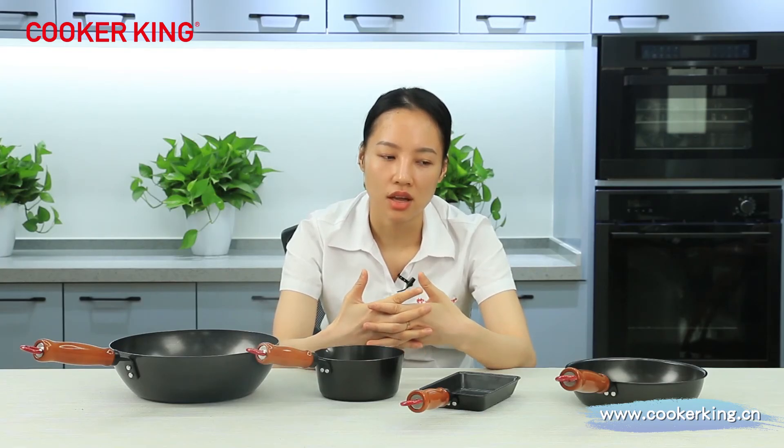These four items are designed for the Japanese market. If you are from Japan and are interested, or if you are from other Asian markets and want to know more details about these four items, please contact us — we will always be waiting for you.